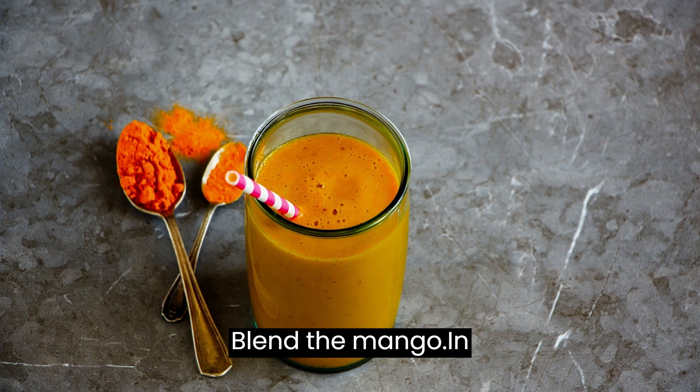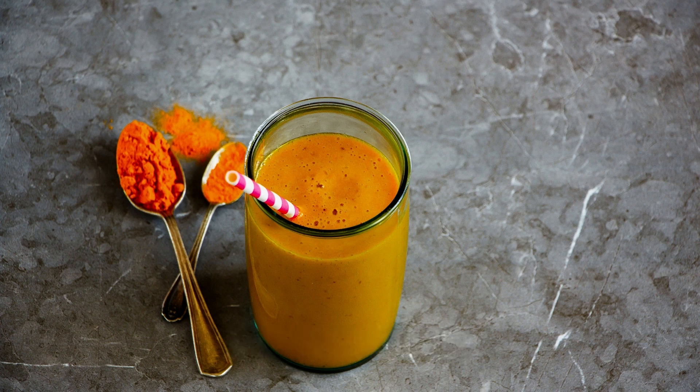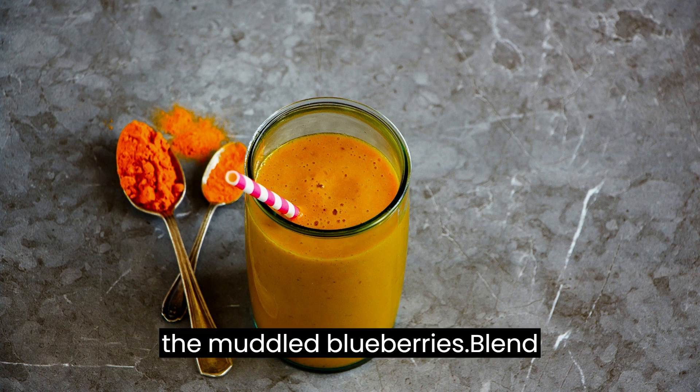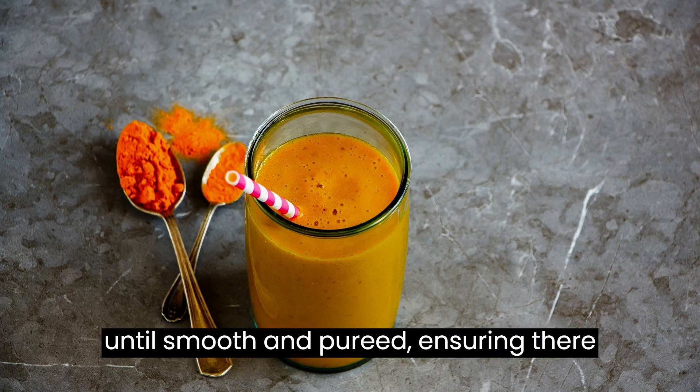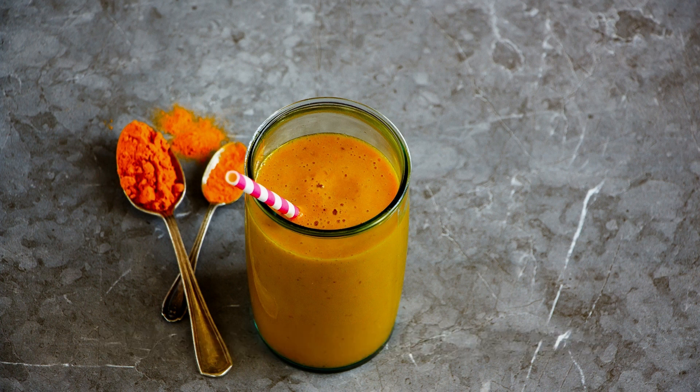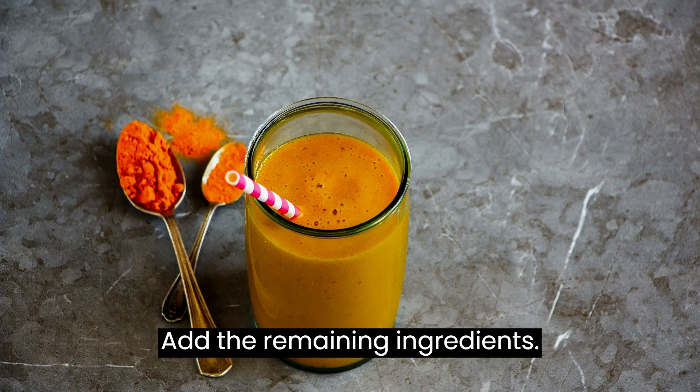Blend the mango: In a blender, combine the diced mango and the muddled blueberries. Blend until smooth and pureed, ensuring there are no large chunks left.